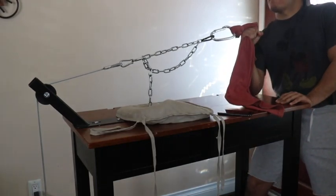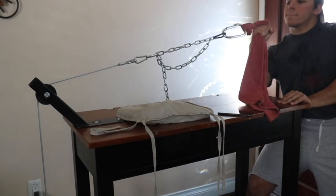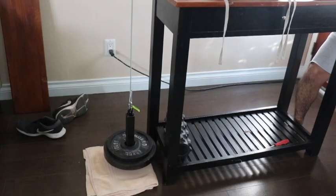Alright guys, so here's the second part of the arm belt pulley review. Just wanted to show me actually using the machine, so you can see the angles of something like rising, and then so you can see how the weights move.